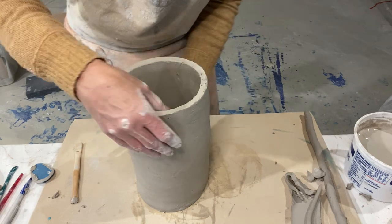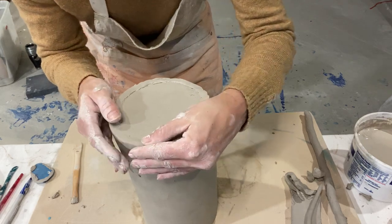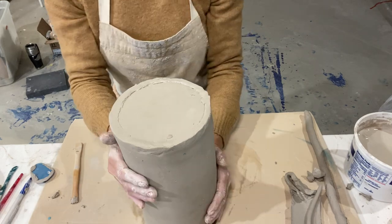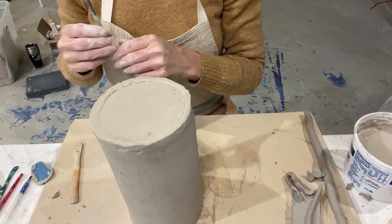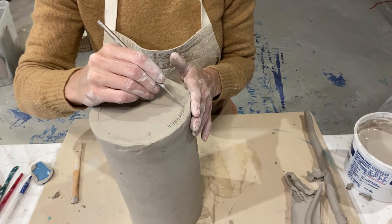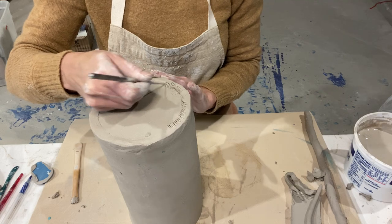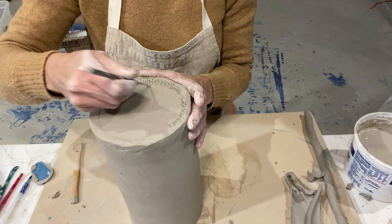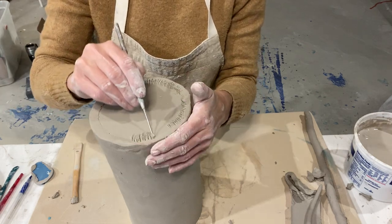The last step for the attachment part — connecting all your seams — will be to score this bottom edge. Don't use coils that are so big you're causing a lump in your clay. Because I cut this crooked, I have a lot of clay here, so I could just pull that over, but I want to seal this up. That's why I'm scoring.